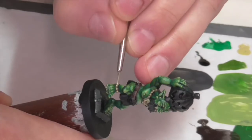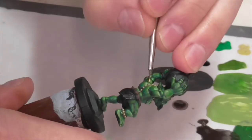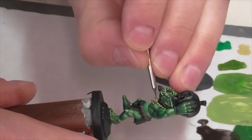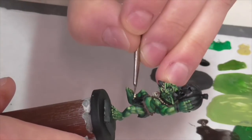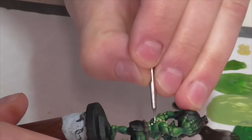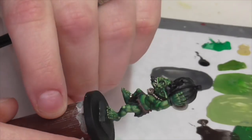Once you've got that first layer on, you can go back in with just pure Vallejo Buff and start highlighting things even further. When doing this with the beads particularly, you really just want to put the paint towards the top of the bead — dot it on without blending it out too much below, because you want definite contrast that looks like a highlighted area from light coming from the top. I added one final really quick highlight to the bone and teeth areas by mixing buff with white, about 50-50. Same as the last step, dot it on towards the top, but be even more sparing with this extreme highlight.